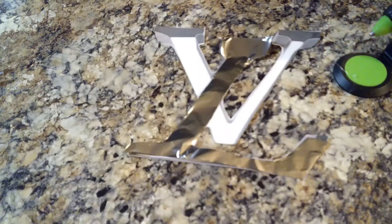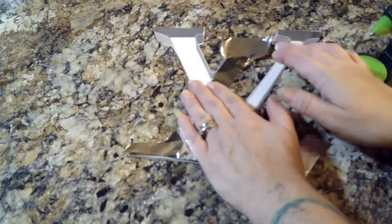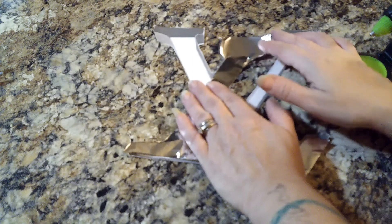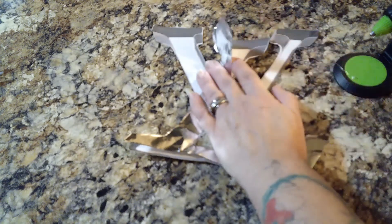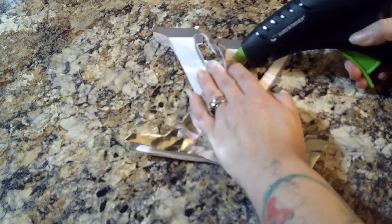I took the chrome L, placed it over the printed L, and once I had it where I wanted it I hot glued it on there. Anything on the bottom that you could see outside of the chrome, I just took scissors and trimmed it.